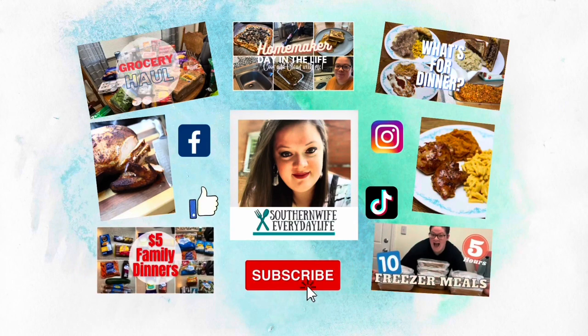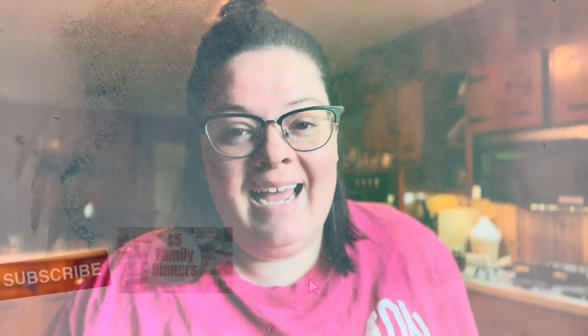We are still trying to beat this summer heat with some crockpot recipes. Welcome back to my channel, or welcome if you are new. I have got four super easy and delicious, even budget-friendly, crockpot recipes for you guys, and there are only two ingredients in the crockpot. Let's get to cooking.